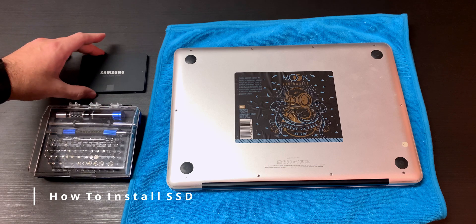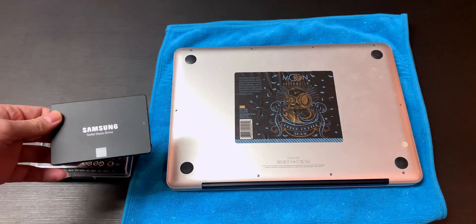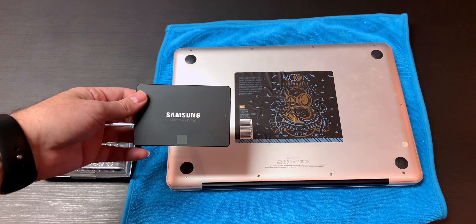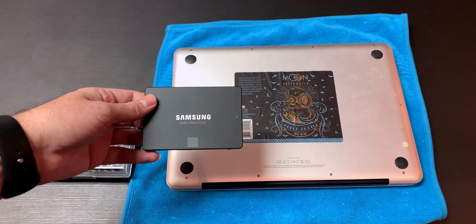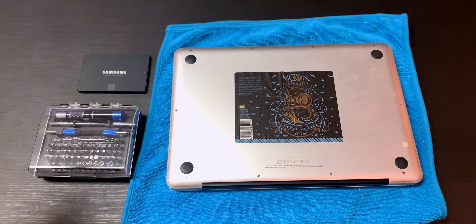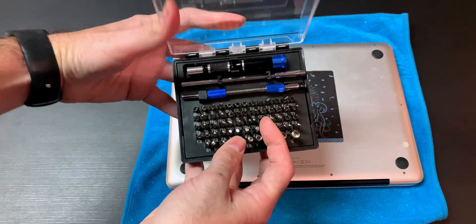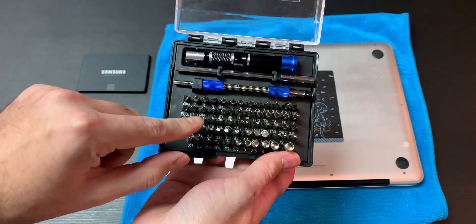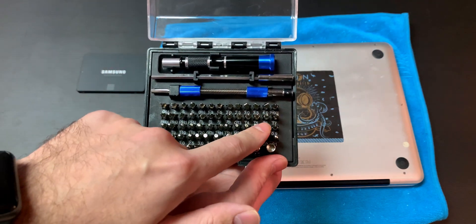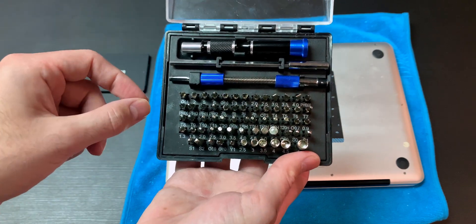Now that we've cloned the Samsung 870 EVO, we can put it inside the MacBook Pro. This works for 2012 and lower — so 2011, 2010, 2009 — it's all the same process. You will need a little toolkit, which you can buy at Home Depot or any department store. We'll need to use the PH1 screwdriver, and also the T6 to take off the hard drive brackets that hold the drive in place.